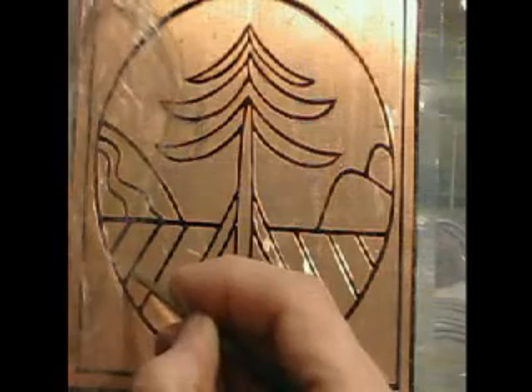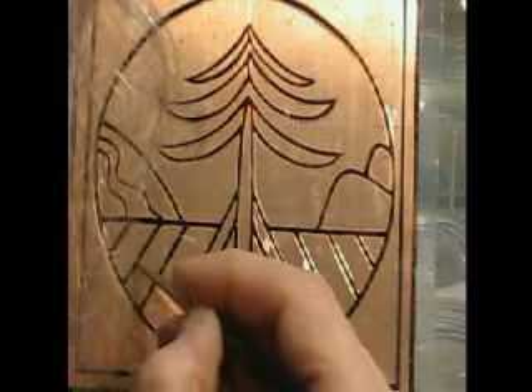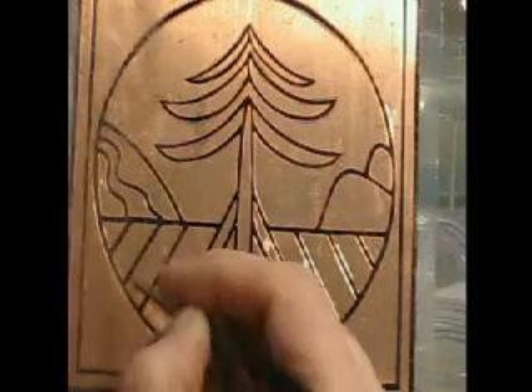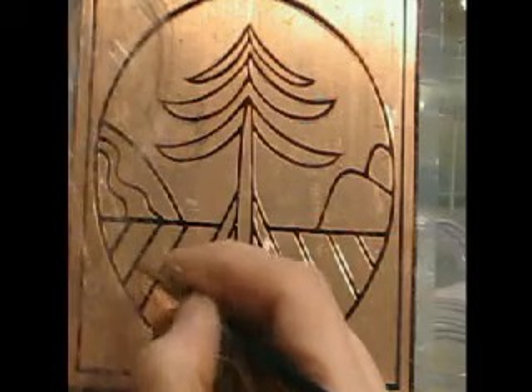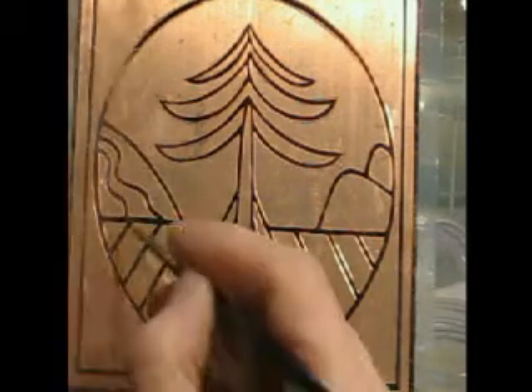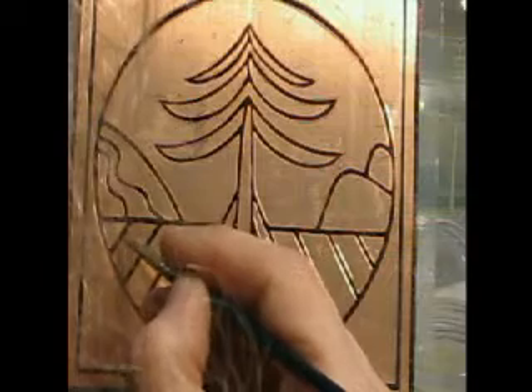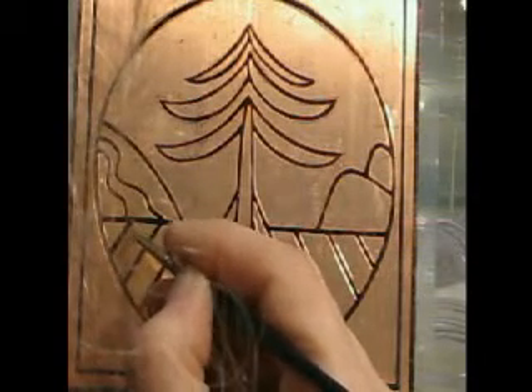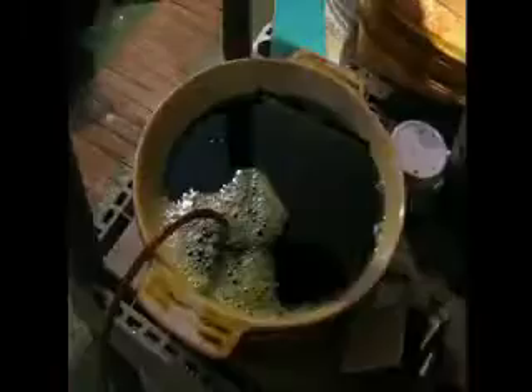After that I put a second coat on because I have learned with experience that there are often pinholes in the resist that are invisible to the naked eye but that will etch into the piece. So I find the best practice is to give it a second coat over the whole thing to make sure that the etching comes out perfectly.